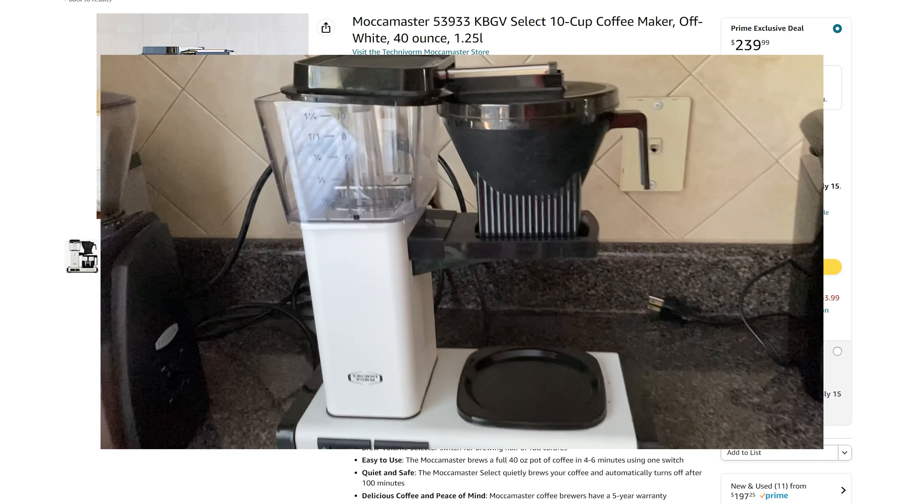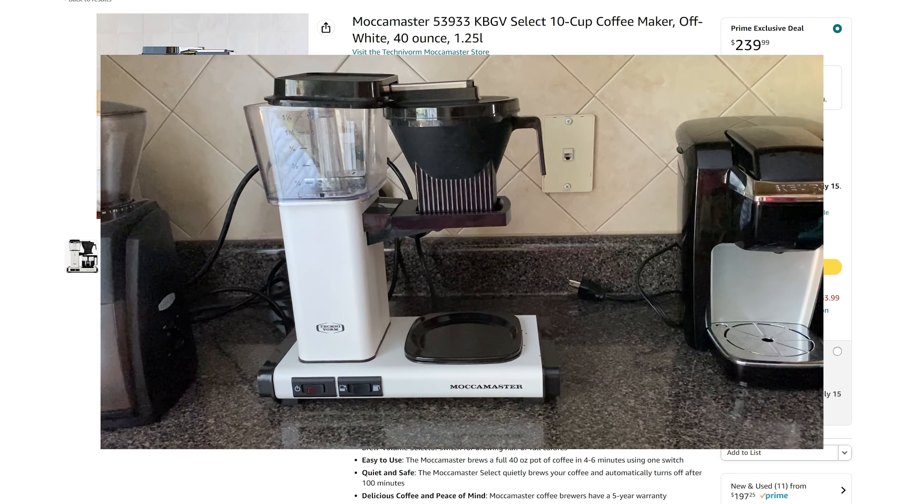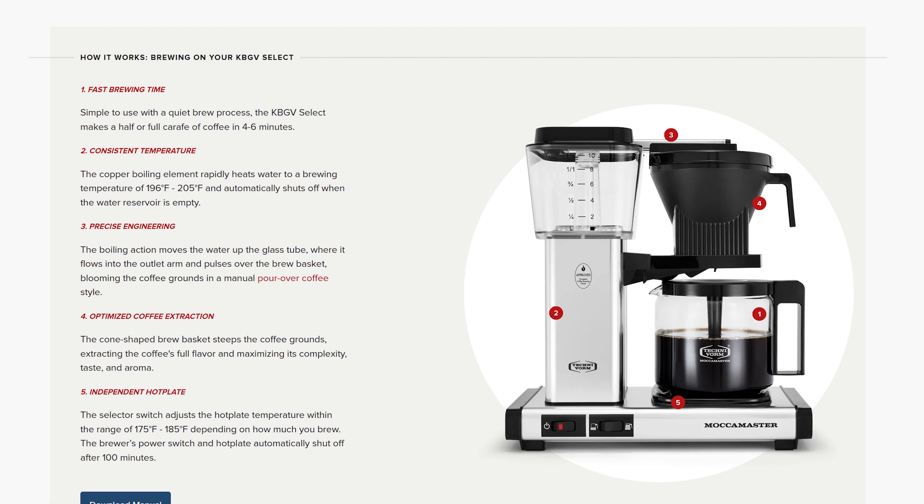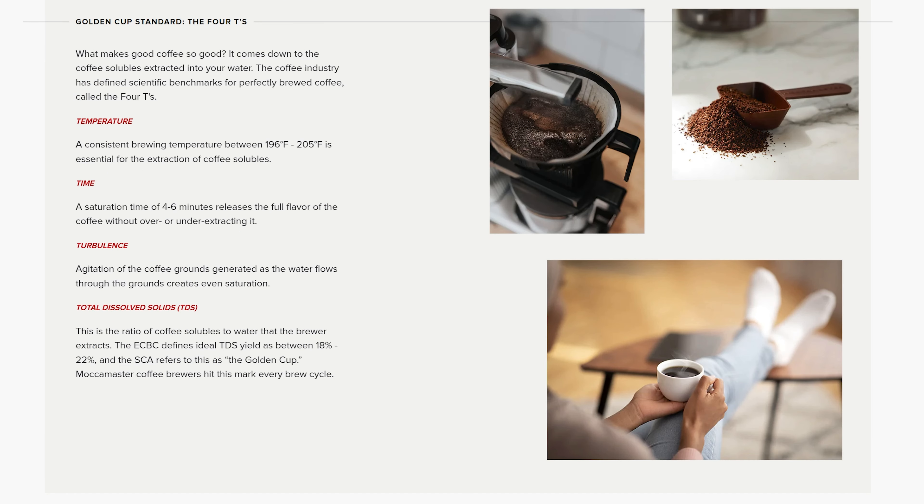This is the glass carafe version. I have the thermal version of a coffee maker before this. They're both great options. If you'd like to hear more about why I went glass, which I used to swear against, let me know in the comments. If you'd like a full review or further thoughts on this, also let me know. I hope this is helpful for you.